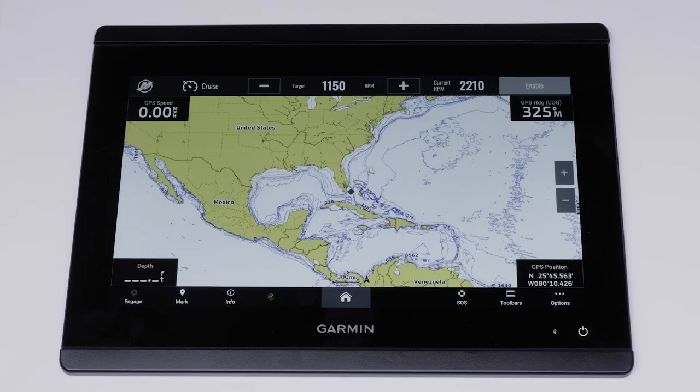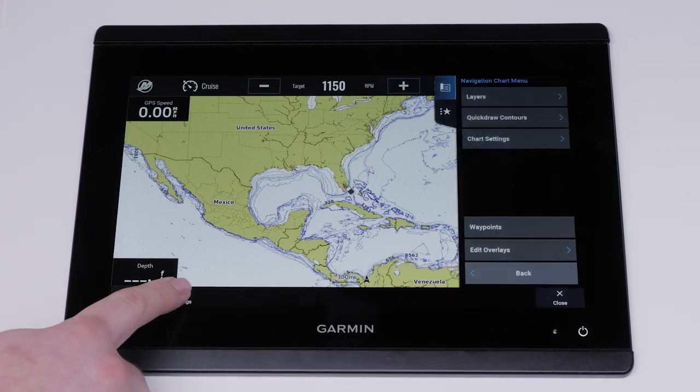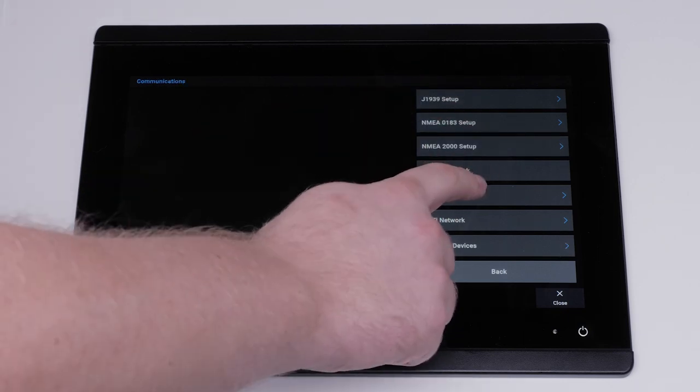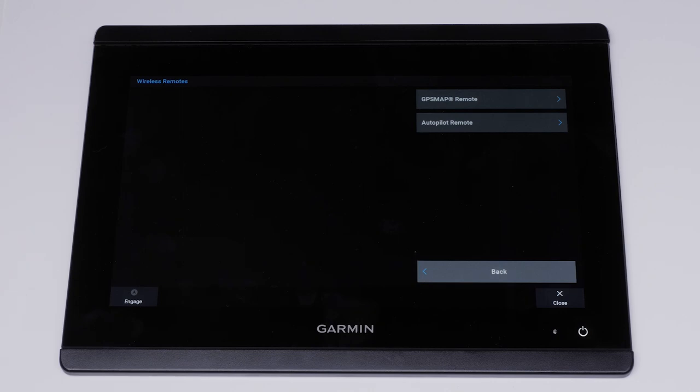This will show the directions to follow on the chart plotter. On the chart plotter, select options, then select settings, communications, wireless devices, wireless remotes, GPS map remote, and new connection.